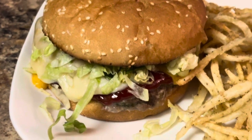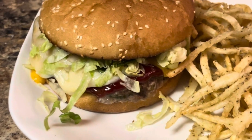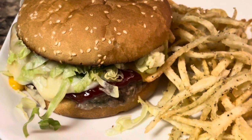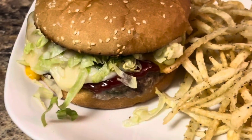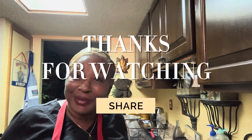Use turkey ground meat and turkey bacon — it all turns out the same. You won't get the exact same flavor but you'll have that turkey bacon in there. Cut your turkey bacon up and cook it. Have a beautiful one, enjoy this burger — bon appétit, baby!